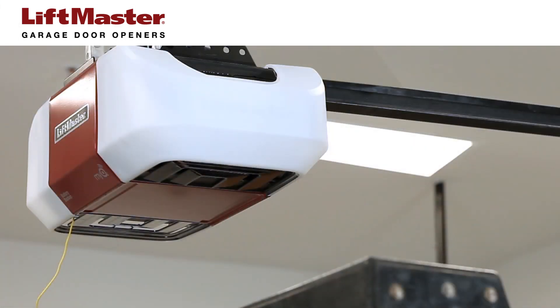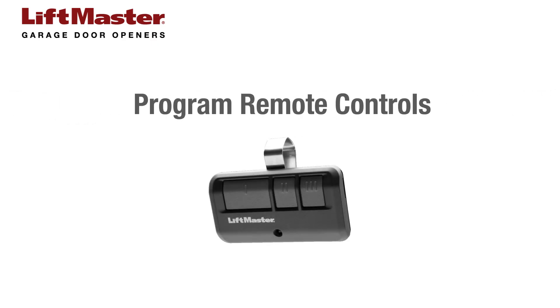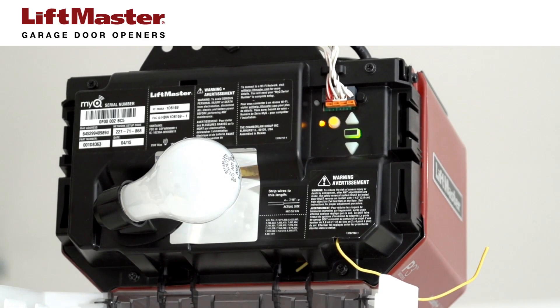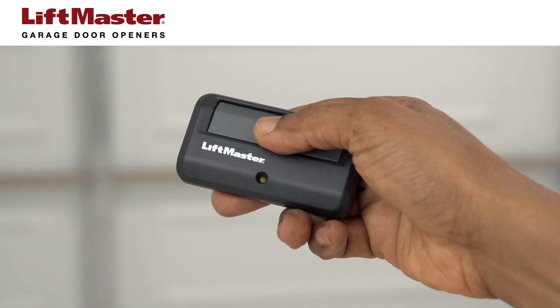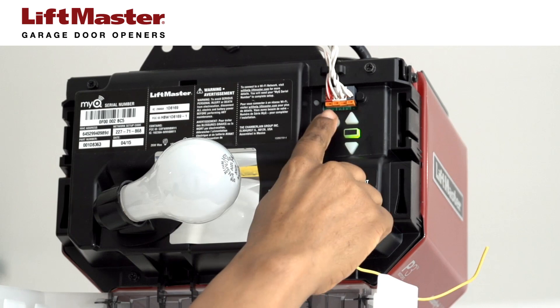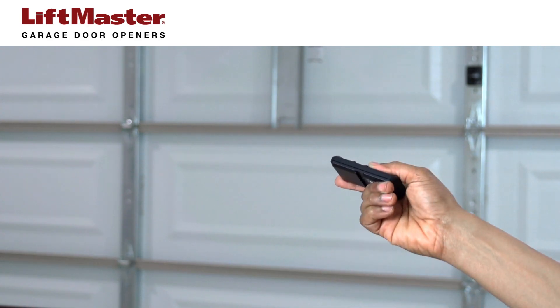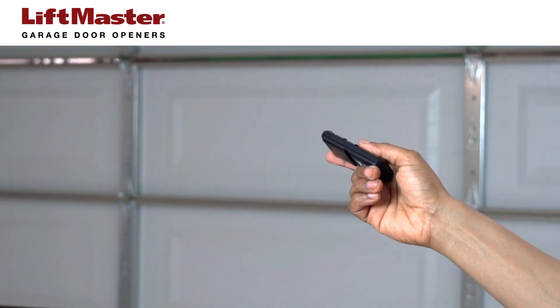The new receiver logic board is now installed. Before operating the garage door, you'll need to program the travel. Be sure to test the safety reversal system when this is done. You'll also need to program your remote controls. To program a remote control, press and release the Learn button on your garage door opener. Then press and hold the button you want to program on your remote control. When the light bulbs flash or a click is heard from the garage door opener, your remote control has been programmed. Repeat these steps for each remote control you need to program. Be sure to test each remote control. If the garage door opener doesn't activate, follow the programming steps again for that remote control.